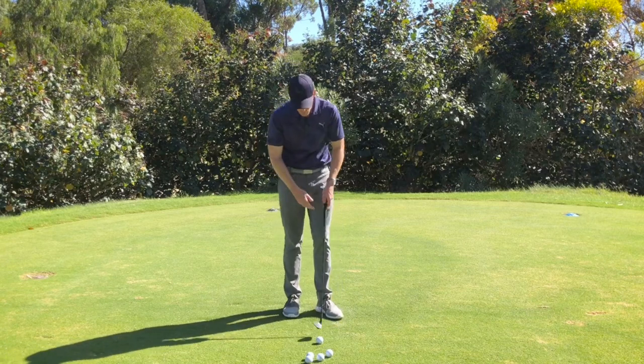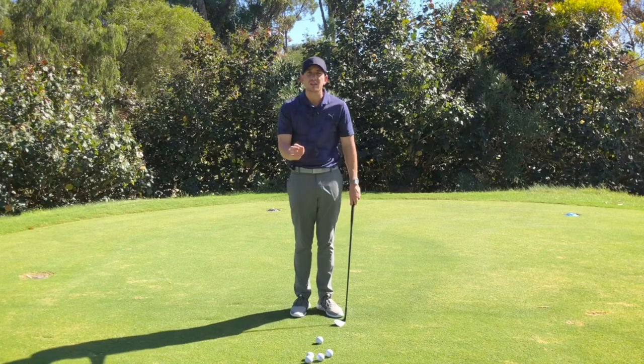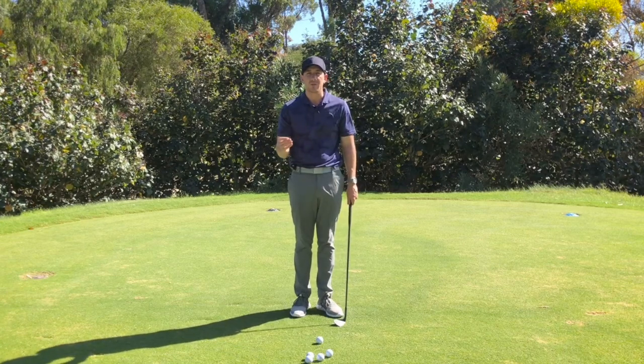So once again, key number one: let's loosen up, waggle that club head, pump those arms, soften those knees. All these things are going to help you generate a little bit more feel around the greens.